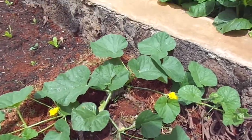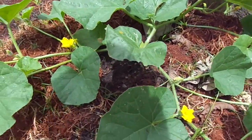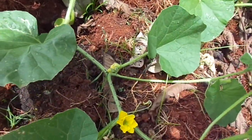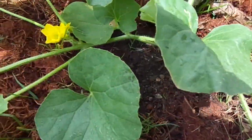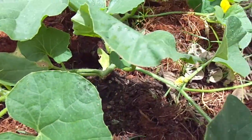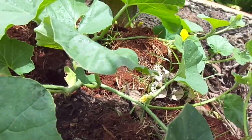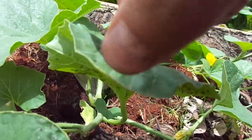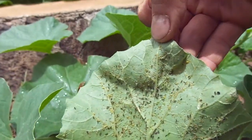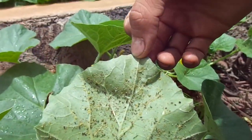This morning I found we have a problem with aphids on my cantaloupes. I can't really see them on top of the leaves, but I saw a whole lot of ants going up and down the stem. Now I'm going to show what I have here — it's nasty, like over 100 ants.